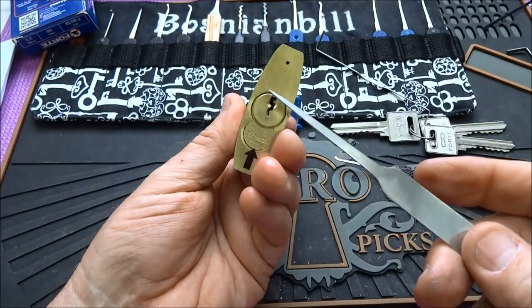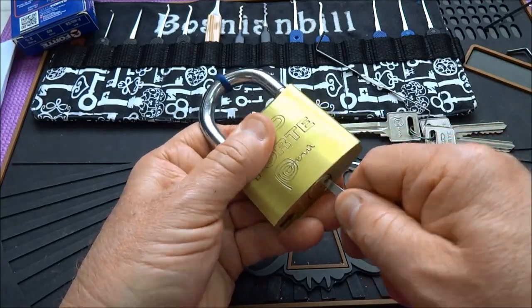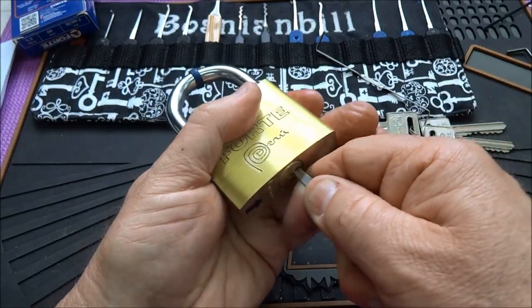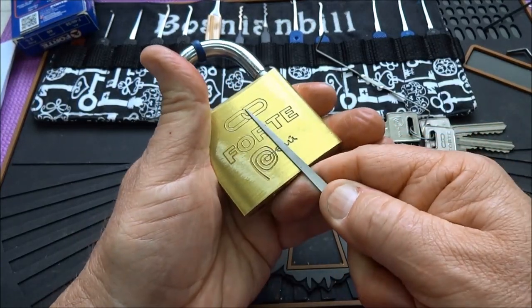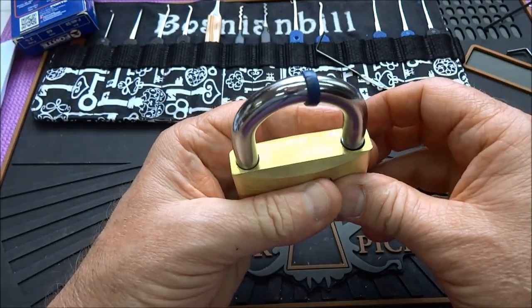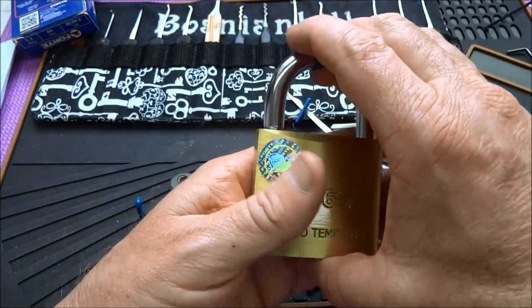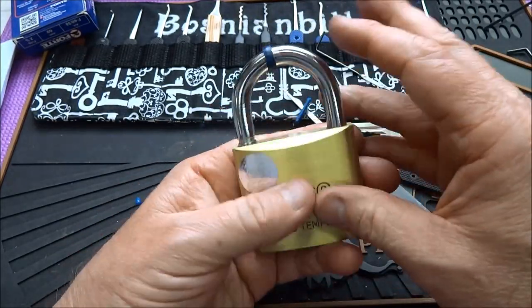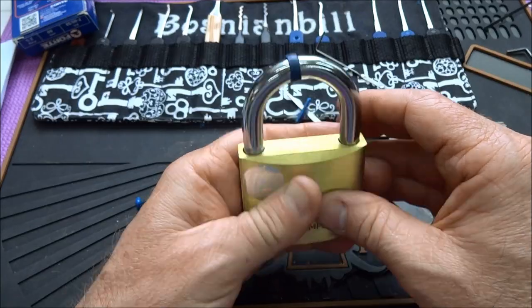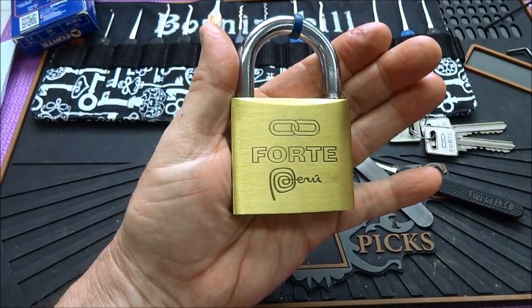While we're here, let's see if they were careless enough to leave it unshielded. I can tell, reaching in there, there's a shield in there — right about there. So it's definitely shielded. But anyway, too many other ways to get into this lock. Beautiful engraving, beautiful workmanship, but if you can shim it, that's not a good thing. Thanks for your time — stay safe, stay legal, and stay away from Forte locks. Thanks.